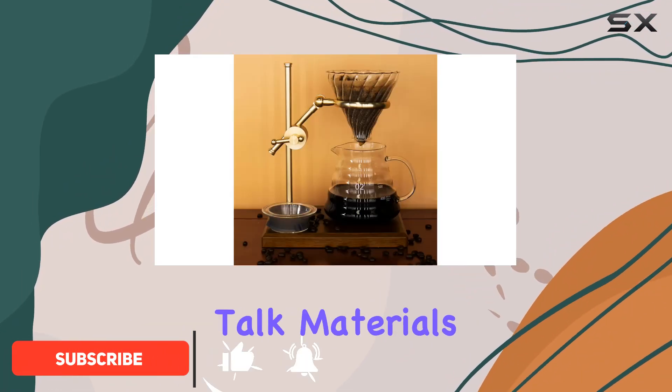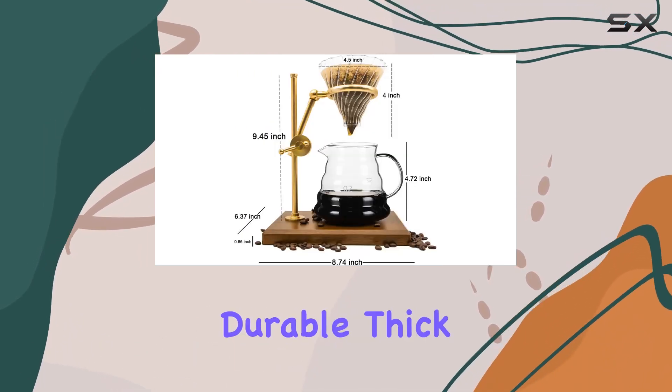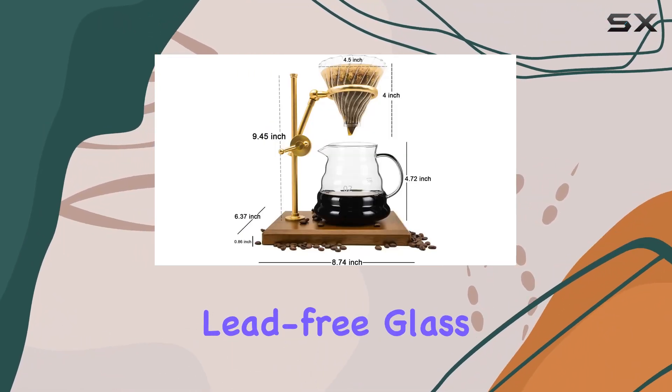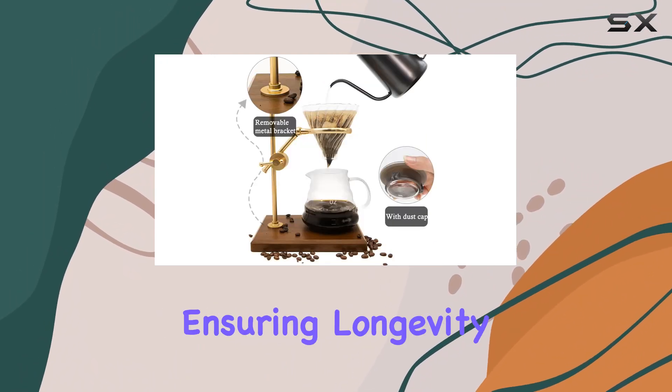First off, let's talk materials. The Pour-Over Coffee Maker is crafted from high-quality, durable, thick lead-free glass. It's not just sturdy — it's also resistant to high temperatures, ensuring longevity.